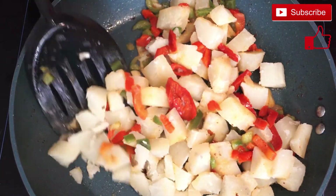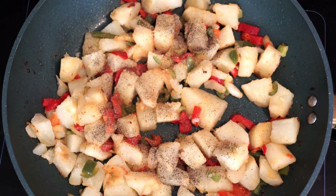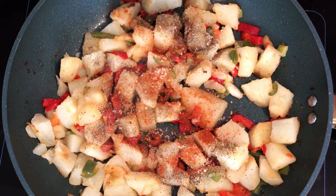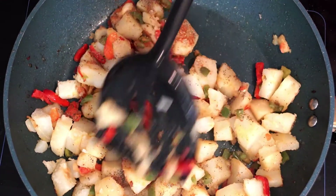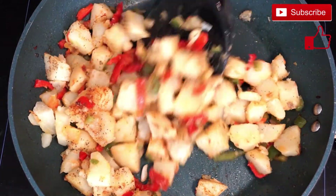Once they're in, stir it up to bring the peppers and onions through the potatoes so everything is mixed together. Then add salt and pepper to taste — if you don't like a lot, you don't have to use much. I used about a half teaspoon of each. Then add a half teaspoon of garlic powder and a half teaspoon of paprika — the paprika will really bring the flavor out. Mix it through again so the seasoning moves throughout all of the potatoes and peppers. Go underneath and pull it up, flipping it over to mix through.